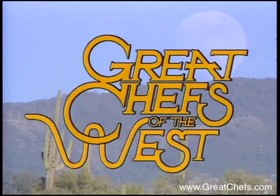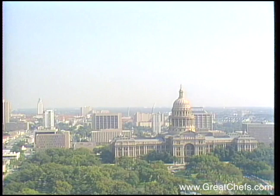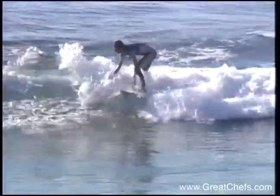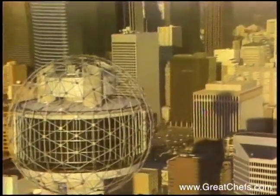Welcome to Great Chefs of the West, a video symposium of regional cookery offered by chefs from the West and Southwest. From Dallas, Texas, an appetizer by Chef Stephen Piles. From Austin, an entree by Chef Jeff Blank. From the San Diego area, a dessert by Chef Cindy Black. And home-based cooking from the State Fair of Texas.